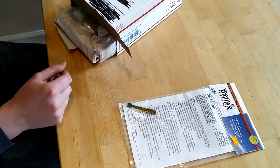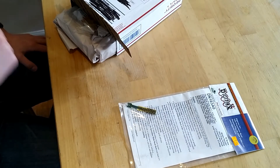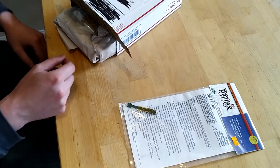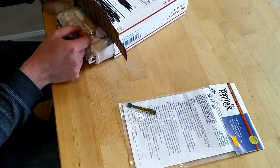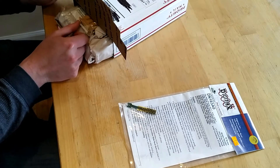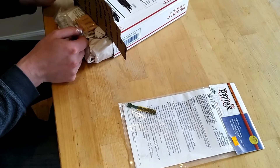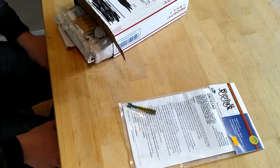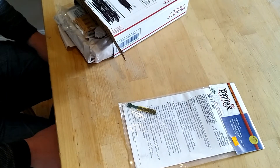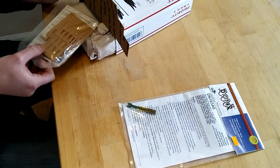I was supposed to be getting an ESU LocoPilot decoder from a separate vendor — Nicholas Smith doesn't deal in ESU products — but unfortunately that's lost in the mail somewhere. That's supposed to go in my GP39-2, and I need to call the post office tomorrow because it was marked as delivered on Saturday and we had other mail including another package come, but it didn't include that one. So I'm going to see if they have any insight on exactly where that package is.